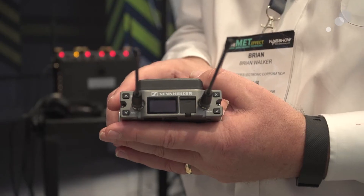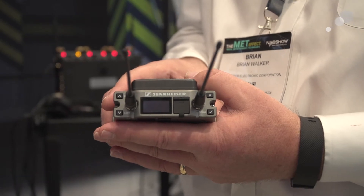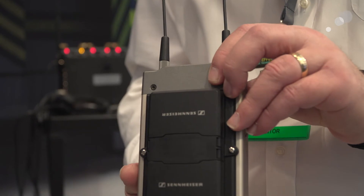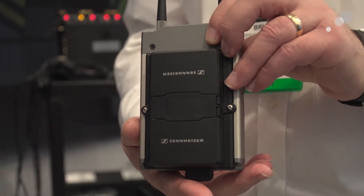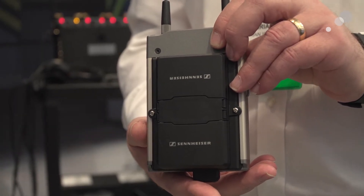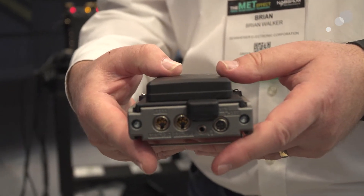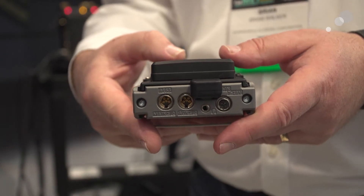Tons of functionality. Our customers have been asking for a dual receiver from Sennheiser for a number of years. We finally developed it, and we went more than just a dual receiver — this receiver will decode and receive all of Sennheiser's both analog and digital signals. You can run analog on one side and digital on another radio simultaneously, no sweat. It's really an amazingly powerful machine.